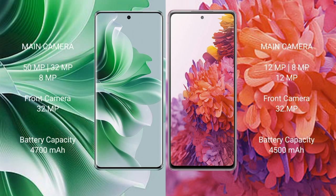OPPO Reno 11 Pro features a triple rear camera setup: 50MP plus 32MP plus 8MP, and a 32MP front camera. Samsung Galaxy S20 FE also features a triple rear camera setup: 12MP plus 8MP plus 12MP, and a 32MP front camera.